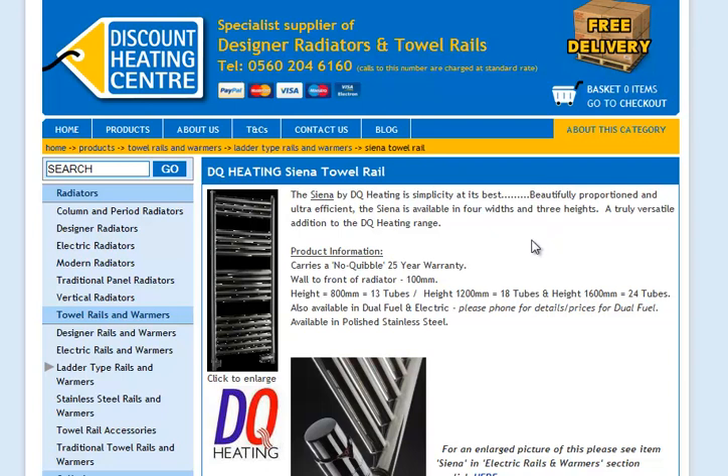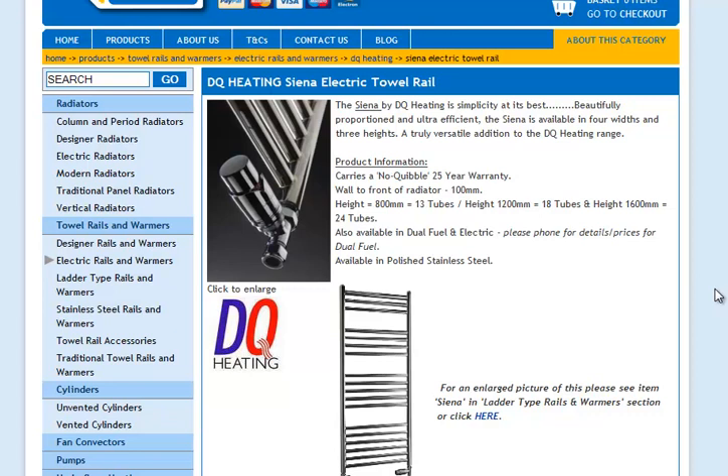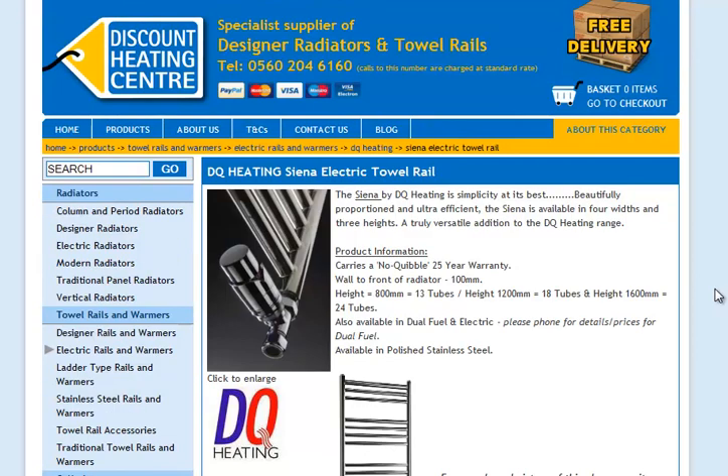If you click one of the links below this video, you can go to the regular version, the electric version, or the dual fuel version. You can choose online, and there's free delivery anywhere in the UK. Click one of the links below to get a DQ Heating towel rail.